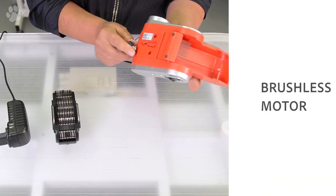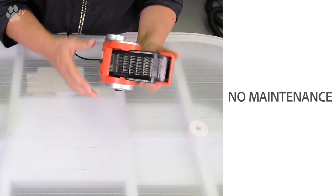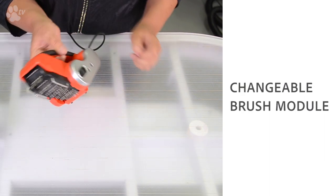The Matti's motor is brushless so it doesn't need any maintenance. And you can change the brush module.